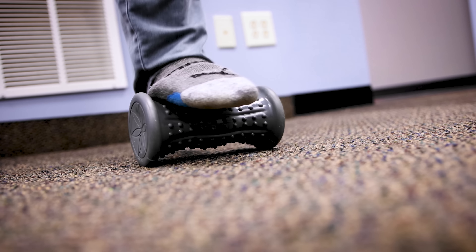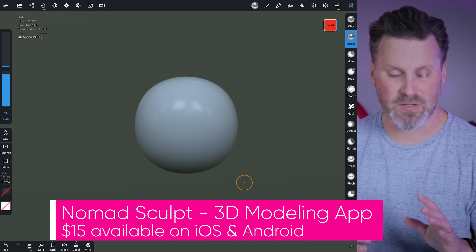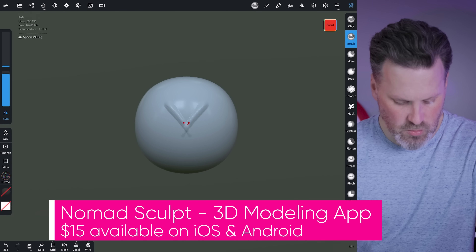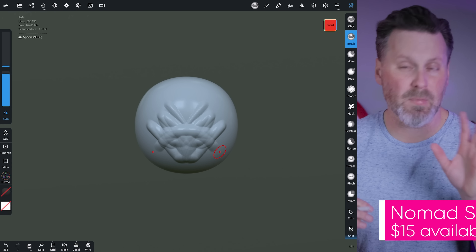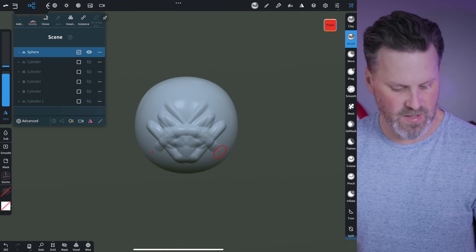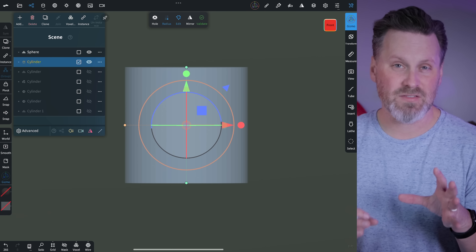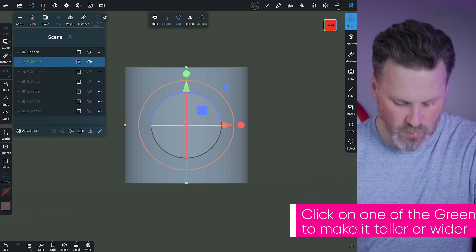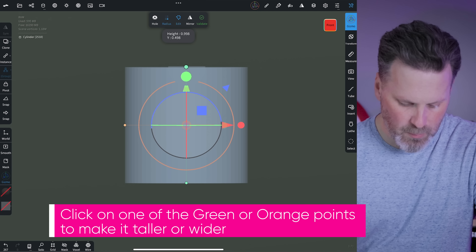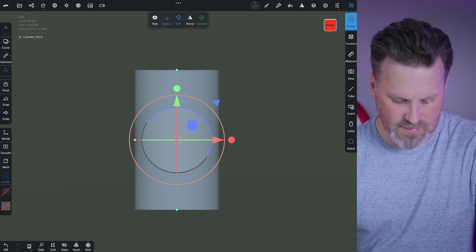Today I'm going to be walking you through how you can design and 3D print your very own studded and ribbed foot massager — the kind you'd typically find at Target or Walmart. This one here was $15, which I still think is kind of crazy because it's just a large piece of ribbed and studded plastic. The one I was specifically looking at was $30. The best part is it'll take you maybe five minutes to design, and then you can start 3D printing your very own variation.